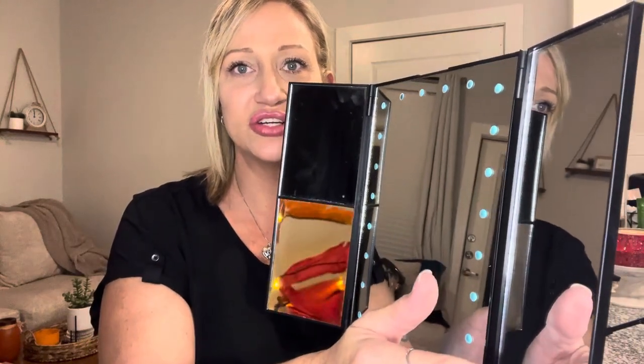It has a 10x magnifier, a 5x magnifier, and then the one in the middle and the one on the other side are just regular mirrors. I'm going to leave the link for you in the description, and as always don't forget to subscribe and hit the bell icon so you're notified whenever I upload a video.